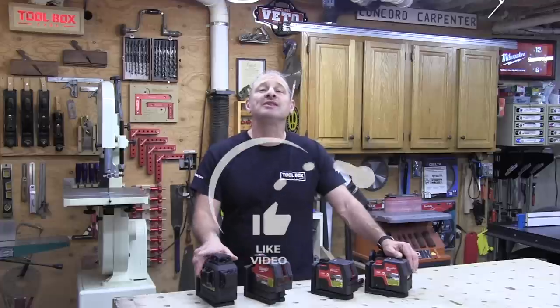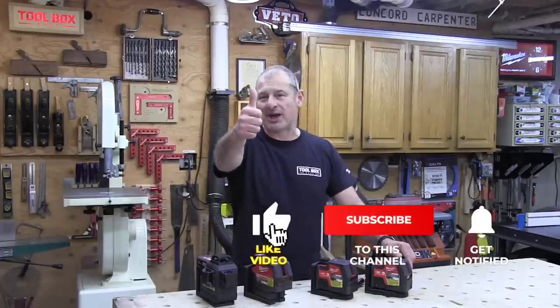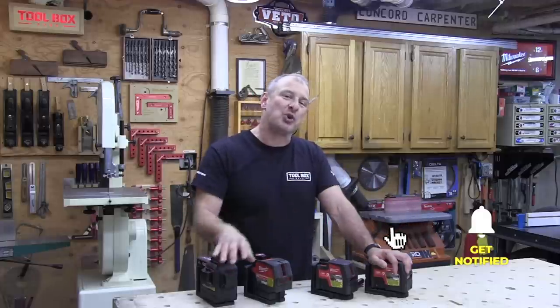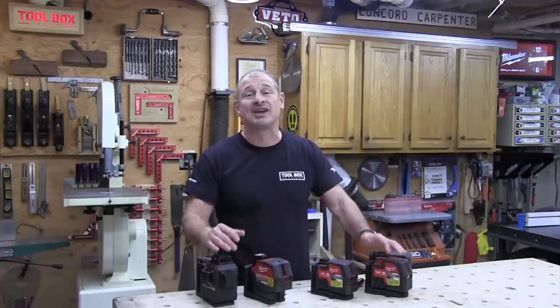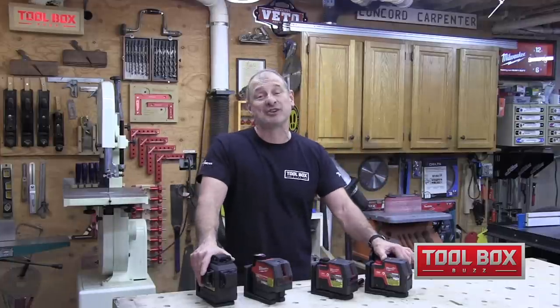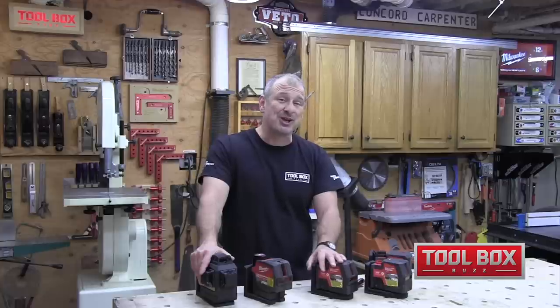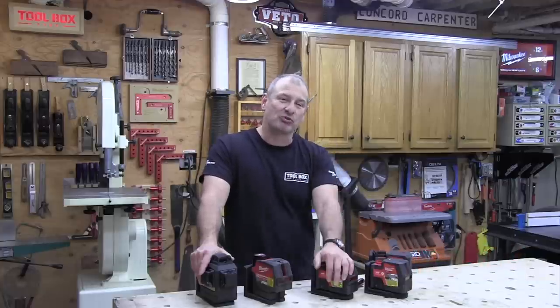If you enjoyed this video, please give us a thumbs up and comment — we love hearing from you. Subscribe and hit that notification bell so you don't miss any of our content, head-to-head articles, or tool reviews. Don't forget to follow Toolbox Buzz on Instagram. We just hit a hundred thousand subscribers. See you at the next tool review — take care!